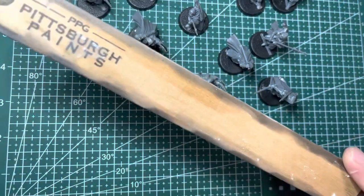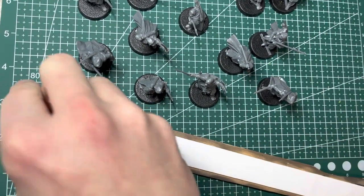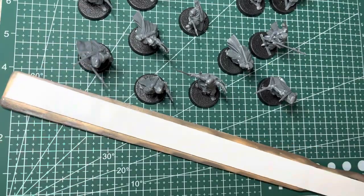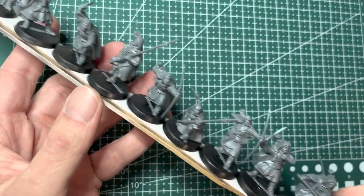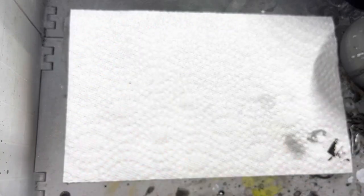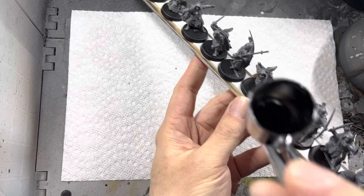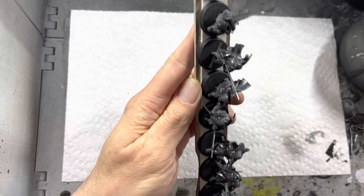To help speed up priming and zenithal highlighting, I go ahead and attach all the Rangers onto a paint stick using double-sided tape. I first prime all my models with black primer using an airbrush. I spray the models up and down the stick, making sure that they are covered all the way around from all angles.